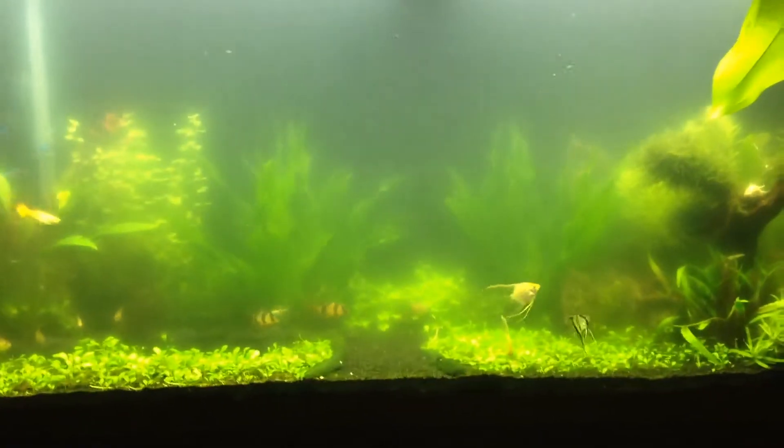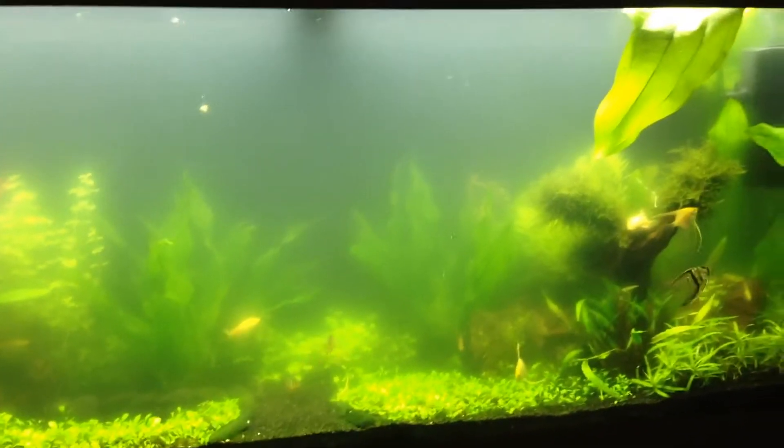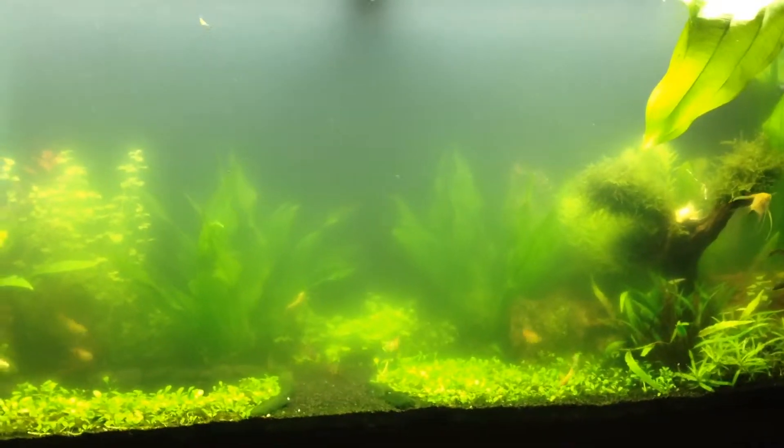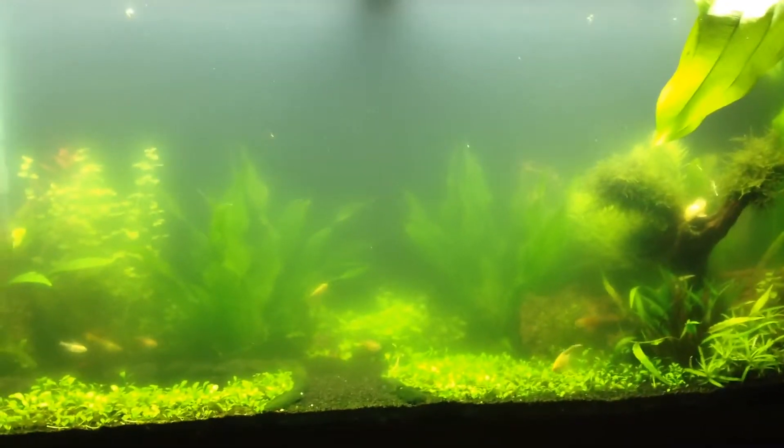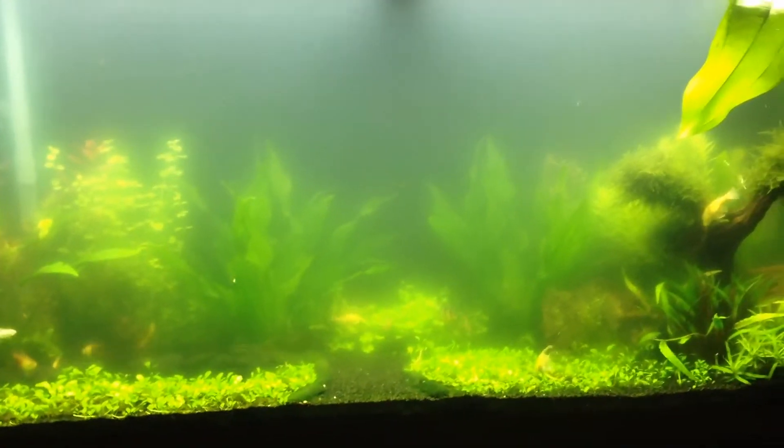The filter wasn't a problem before, but when I was using my old filters I changed the whole thing out and then did a big 80% water change — that did not work out. I got even cloudier water.